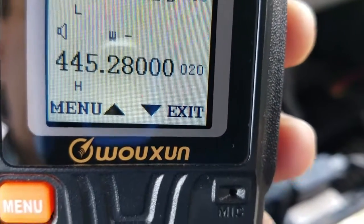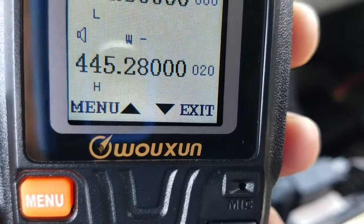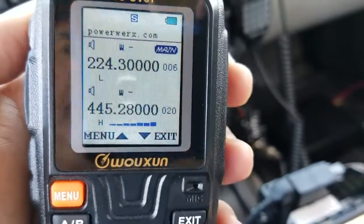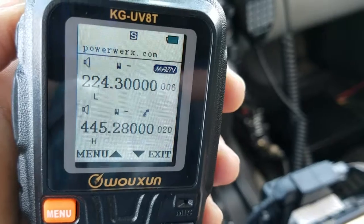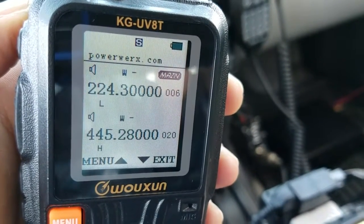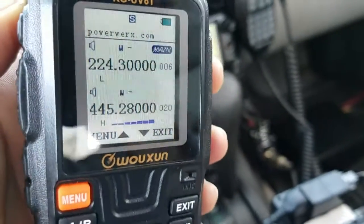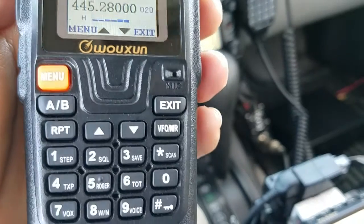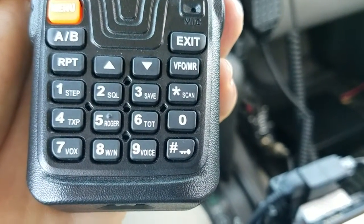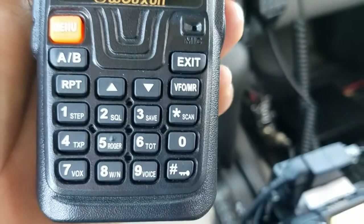We are picking up quite a bit of intermod here — that's usually the case on a handheld if you're on a hilltop, especially if it has a wide receiver. You will pick up a lot of intermod. It's got a backlit display, but in sunlight the display is very tough to see; in the shade it's quite nice.